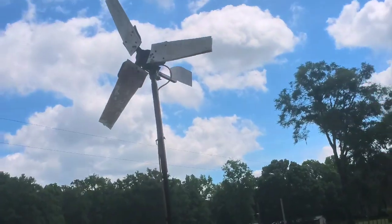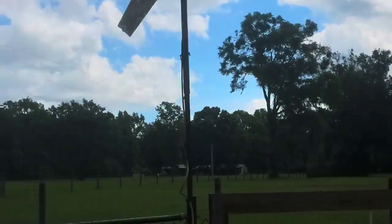Check out my little windmill. Not very windy right now.